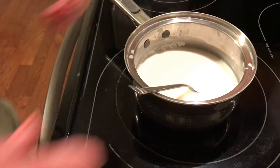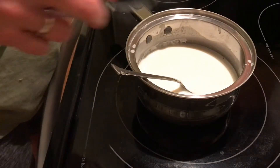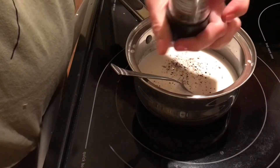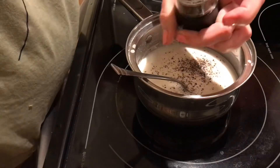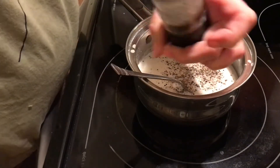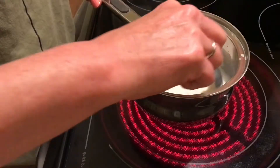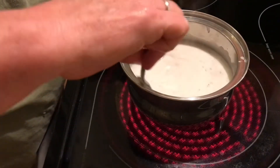The key to making your gravy nice and smooth is to just keep stirring. Now we're going to add some cracked pepper — this really gives it a bold, peppery taste. I also like to use ground pepper as well; I like the blend of both in my gravy.